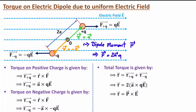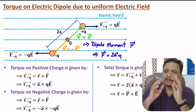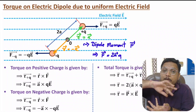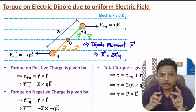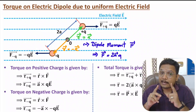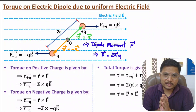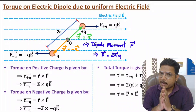The dipole doesn't have any displacement movement because the total force on the dipole due to the uniform electric field is zero — QE minus QE equals zero. But the total torque is P cross E. Because of the uniform electric field, this dipole has rotational movement but no displacement movement. One should know the direction of A is from minus Q to plus Q charge. I hope you have enjoyed this session — if anything, just note it down in the comment section. Thank you so much for watching this video.